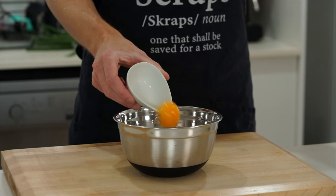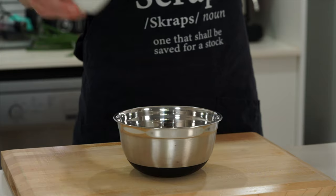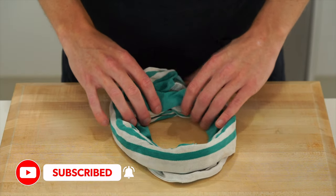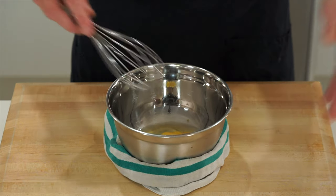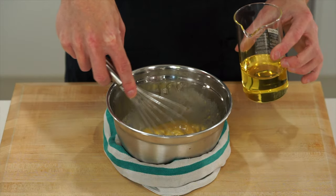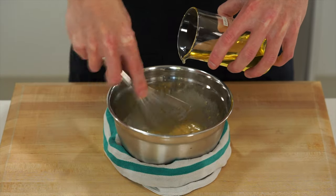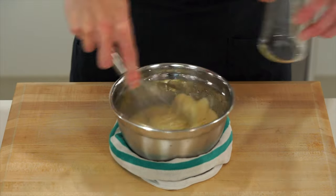We'll start off by making the sauce. In a bowl add one whole egg, 10 grams of Dijon mustard or American mustard, and 15 milliliters of white vinegar. We're then going to use a damp tea towel and create a ring or a nest so that the bowl can fit gently in it — this will just prevent it from wobbling around. With the bowl securely in place, get in there with a whisk and mix to combine, then slowly pour in 200 milliliters of any neutral flavoured oil whilst vigorously whisking. This is going to create an emulsion or a thick base mayonnaise which we can add all sorts of different ingredients to.